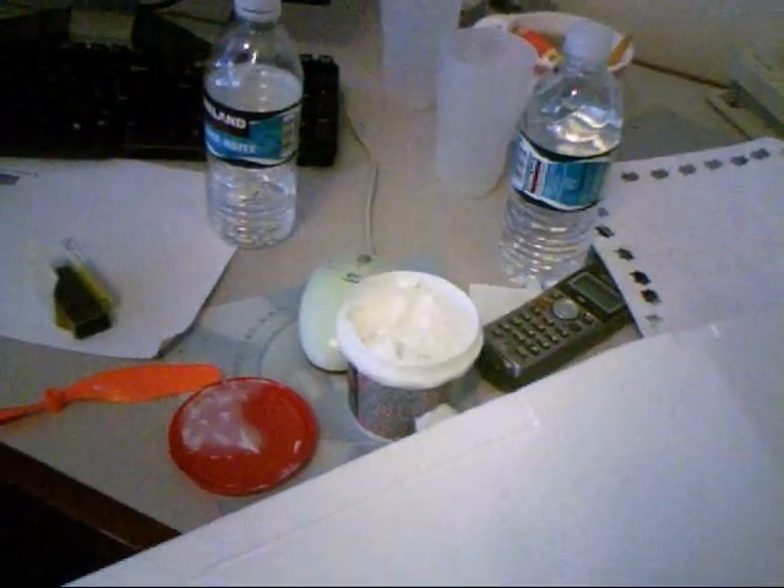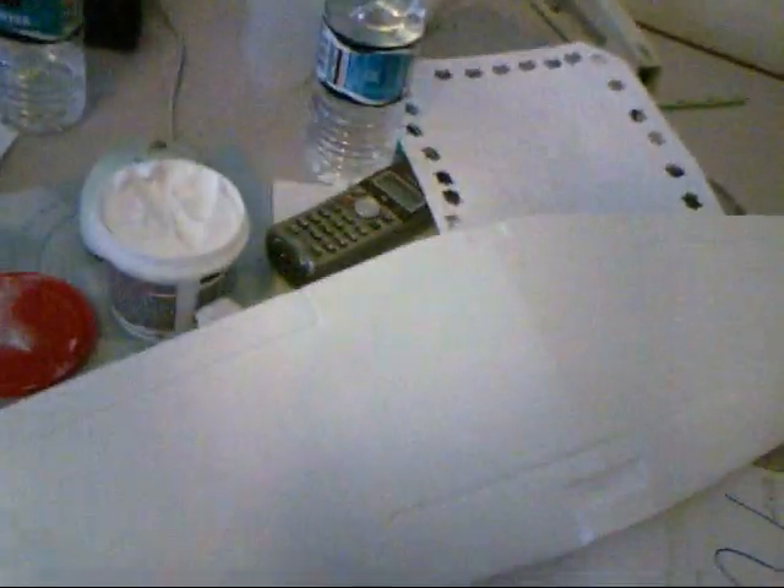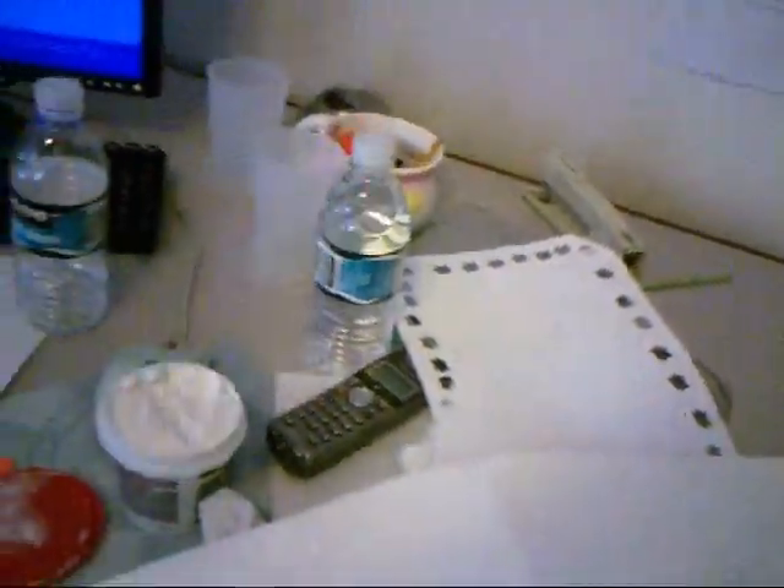Here's my ME109. I just took it out of the box, carton, and I'm starting to sand it and put light spackle in parts. It's the spackle from Lowe's, and basically I'm going through and patching up imperfections in the foam and sanding it, and then we'll go from there.